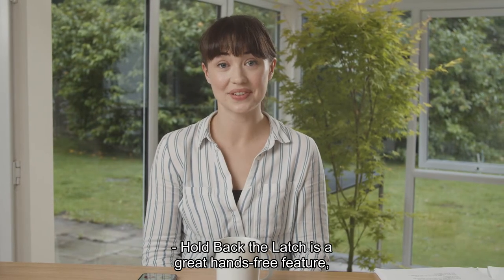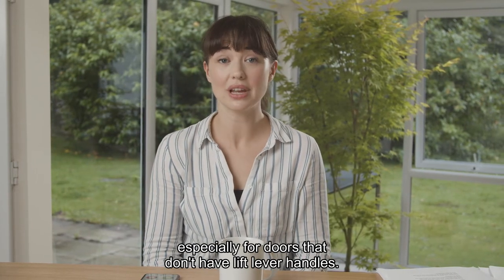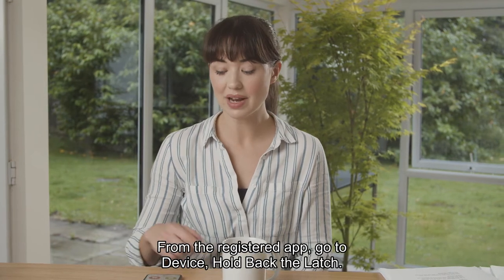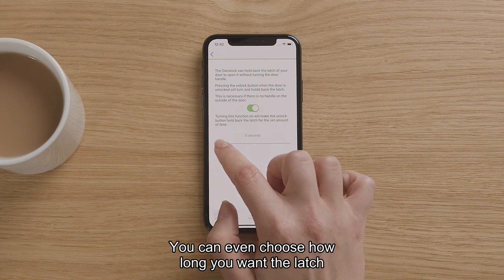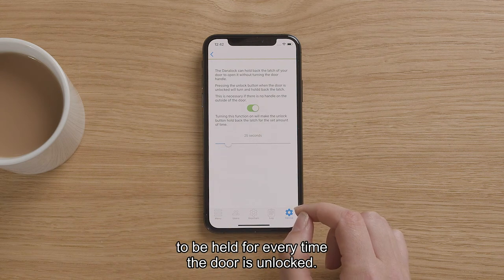Hold back the latch is a great hands-free feature, especially for doors that don't have lift lever handles. From the registered app, go to device, hold back the latch. You can even choose how long you want the latch to be held for every time the door is unlocked.